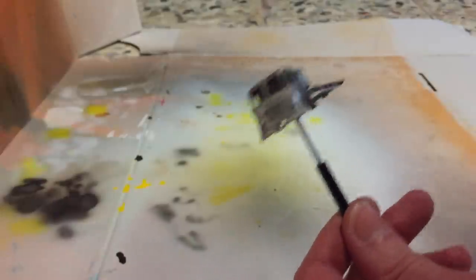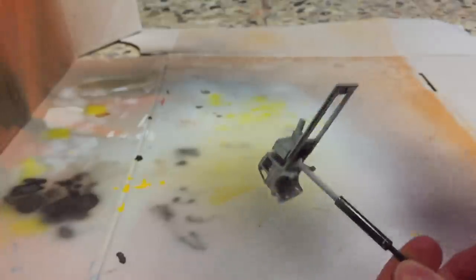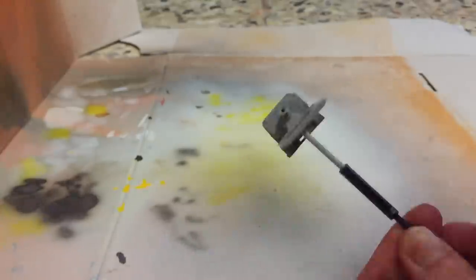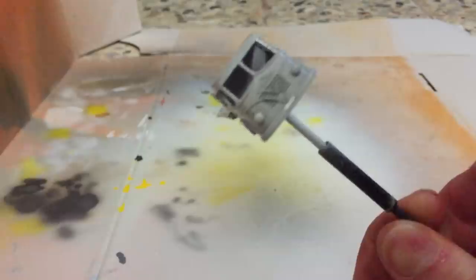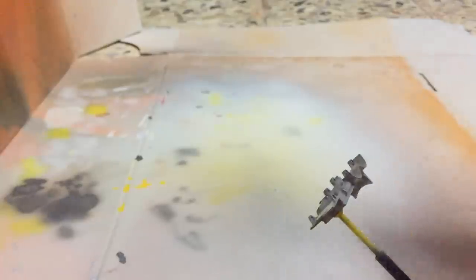Time to put the primer onto the model. I'm using the light grey Tamiya surface primer for this model. A couple of thin coats retains details such as the front grille. This will pay off later in the restoration process. The base gets the same primer treatment.